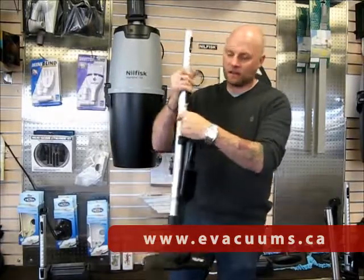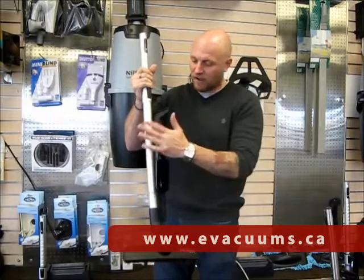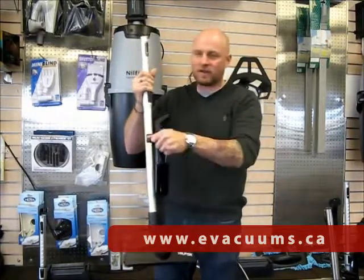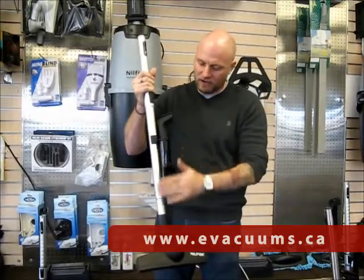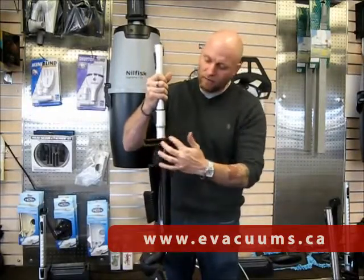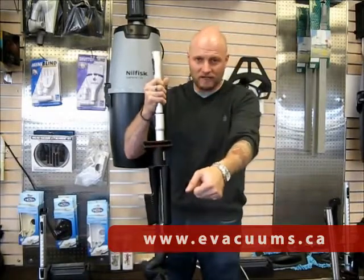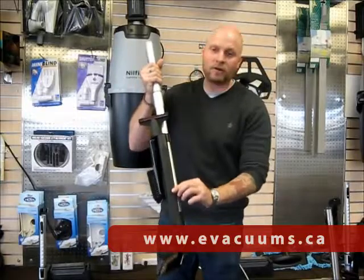It comes with a tool caddy attached to the wand, a nice soft dusting brush that's fine on antique furniture, your TV, around your keyboard and into little nooks and crannies in corners. You've also got an upholstery tool with a velcro action to get right into your upholstery and drag away any unwanted hair, plus an extra long crevice tool.